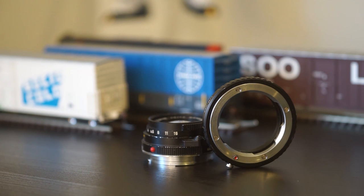Here are some images I've taken with my 40 Summicron. The first image was shot on film; the rest were shot on my a7 just recently.